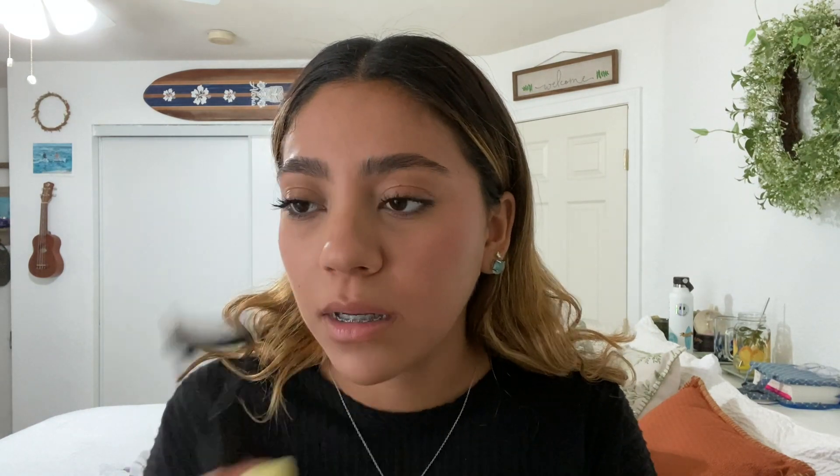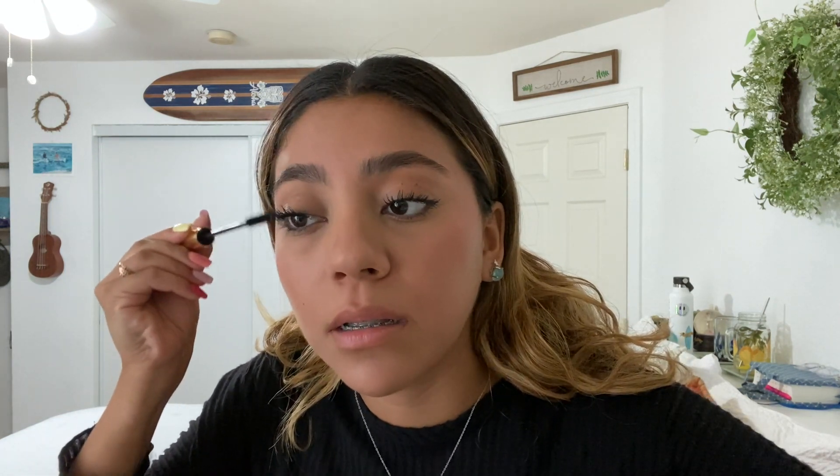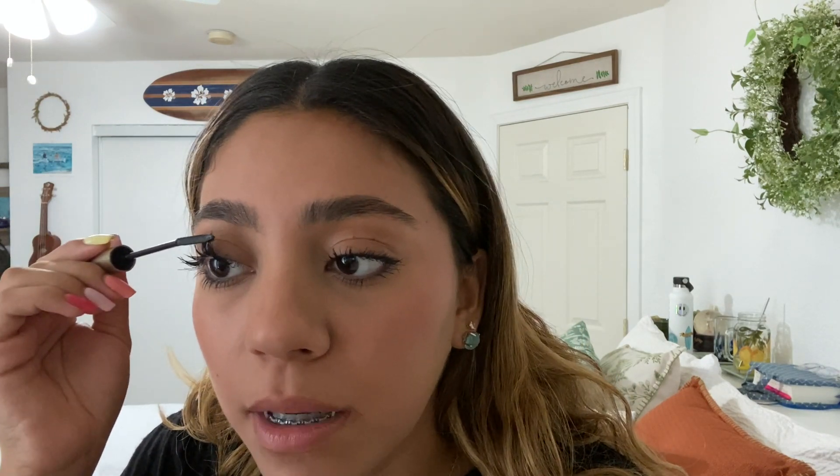As you guys can see, I have no mascara on or anything, and I have all the products I use right here. The first thing I do is curl my eyelashes. I use this eyelash curler from Revlon. I like this one because I used to use the Tarte one, but that one's like $20, so this one's a lot cheaper and I get it at Ulta.